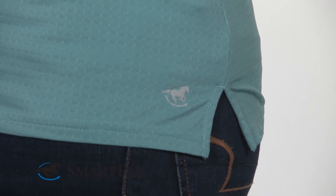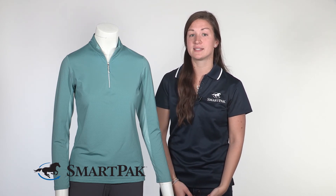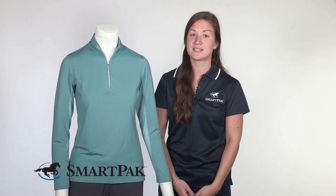I typically wear a size small in most shirts, and that's what I got in this one. I found that it fit me well with a bit of a looser look. I did find that I also fit in the size extra small for more of a tailored fit. So if you're in between sizes, I would recommend sizing down, but if you have long arms, I would recommend sticking to your true size as the sleeves do run a tad short.